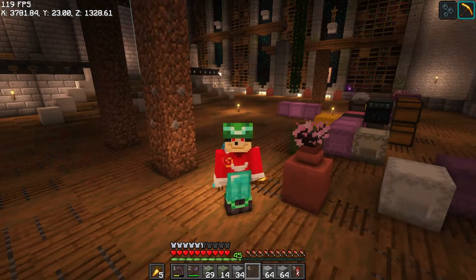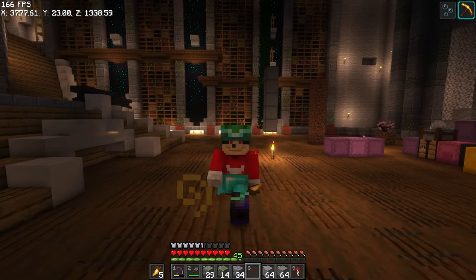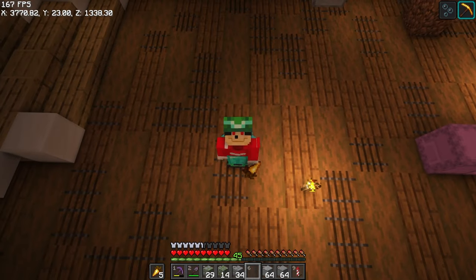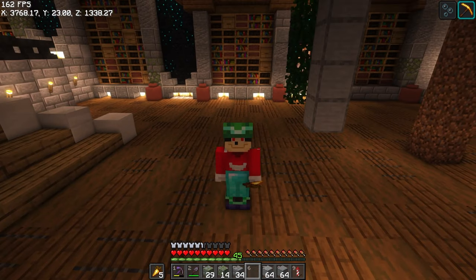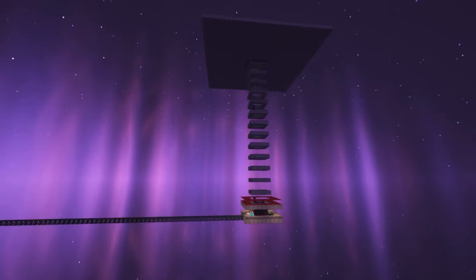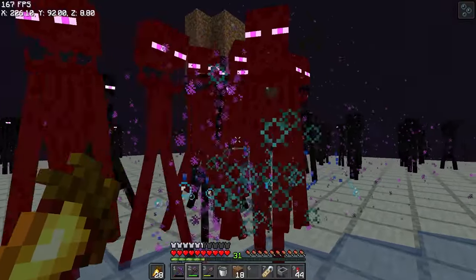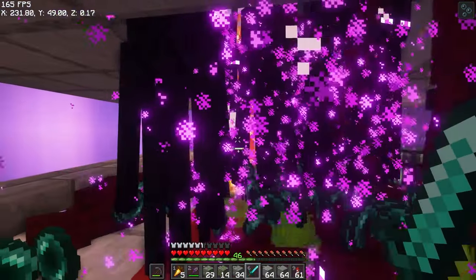Before we keep going, we have a bit of an issue in the world: I don't have any way to collect experience anymore, because Mojang in their infinite wisdom deleted my favorite feature — iron golems collecting experience for you. So my nether pigment farm is ruined and I need to build something new. Let's take one minute out of our time and go build something like that.